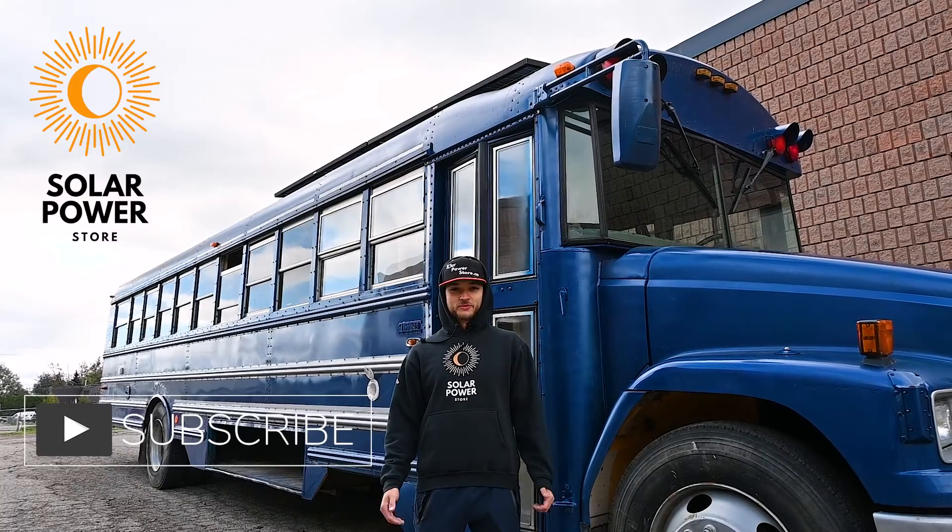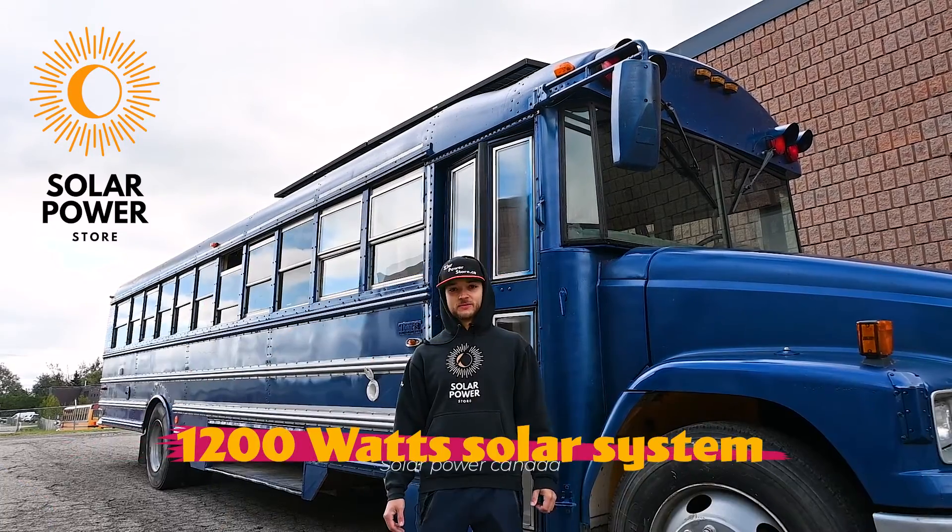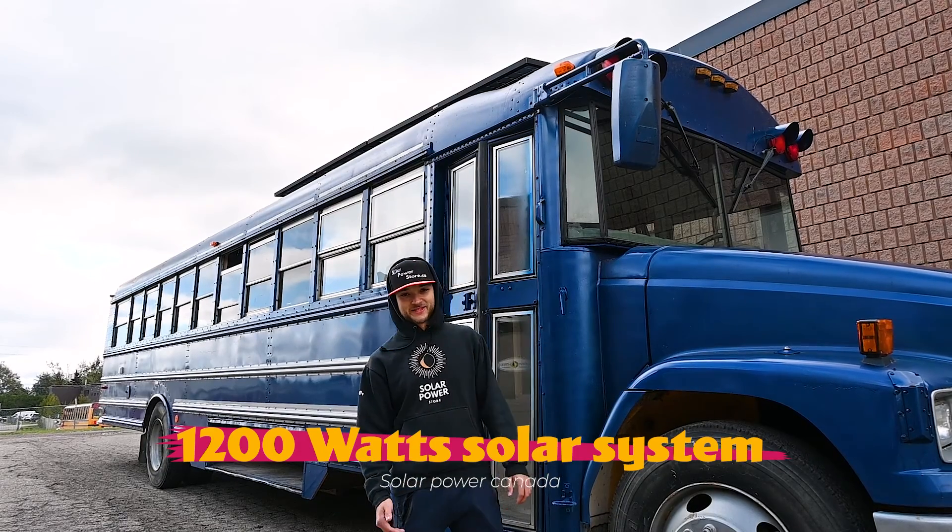Hi everybody, my name is Rosen. I'm with Solar Power Store Canada and today we're going to talk about our 1200 watt solar system that we installed in this skoolie right here. Let's get to it.